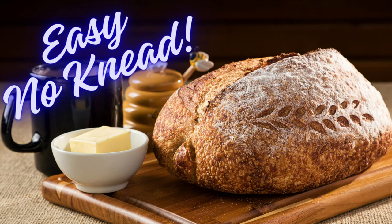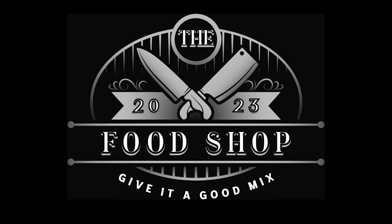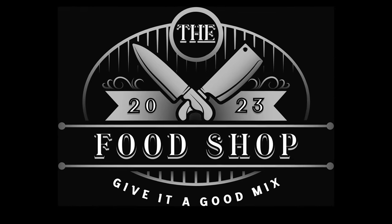Hey folks, welcome back to the food shop. Today, let's make some very simple homemade bread, no-knead style. Four ingredients. Let's go.